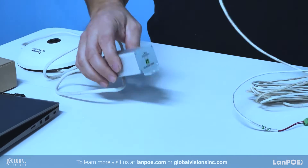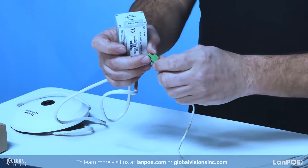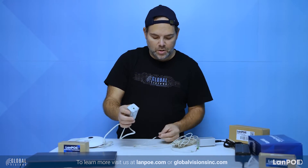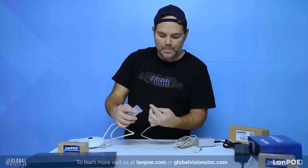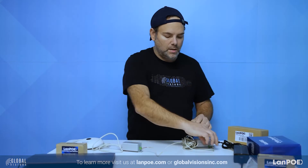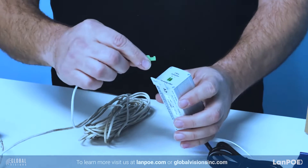The way you connect it, it says plus and minus. You've got to make sure that you do the same thing on both sides — both plus and minus. So if we chose red here as a plus and black as a minus, we connected that on one side here, and we've got to make sure we do the same thing on the other side.